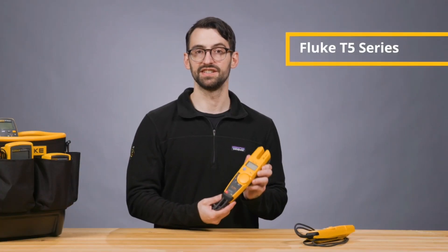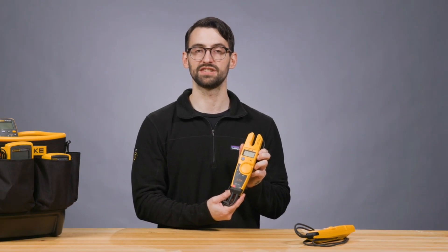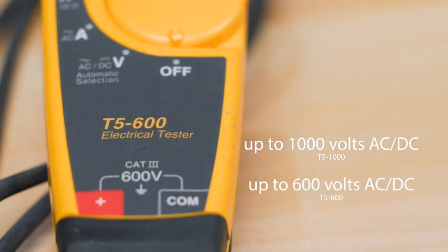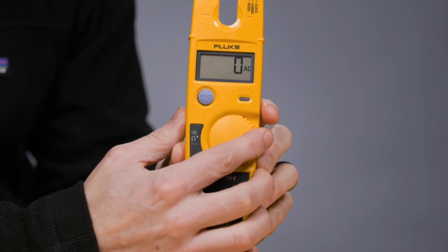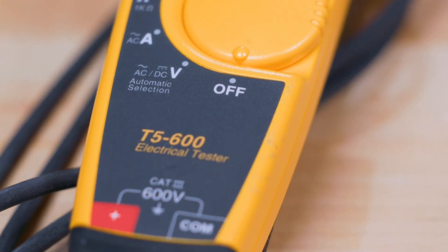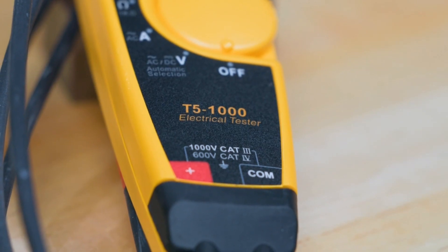The T5 series — the T5-1000 and T5-600 — is the go-to for commercial and residential uses. The T5-1000 can measure up to 1,000 volts AC and DC, while the T5-600 can measure up to 600 volts AC and DC. Both measure current up to 100 amps AC. Depending on the model, you'll find a CAT-3 600-volt rating with the 600 series, or CAT-3 1,000-volt and CAT-4 600-volt rating with the 1,000 series.